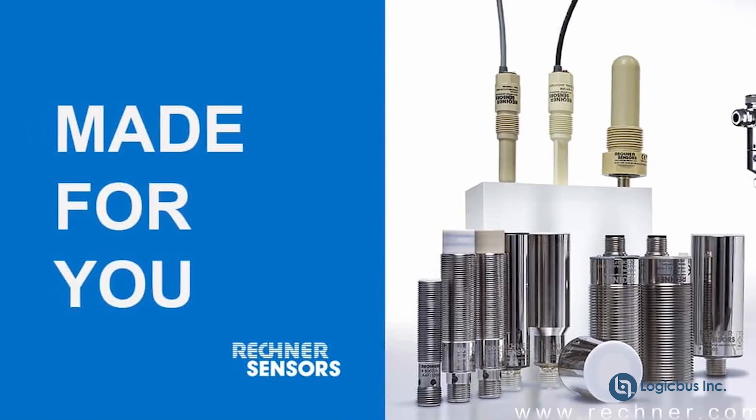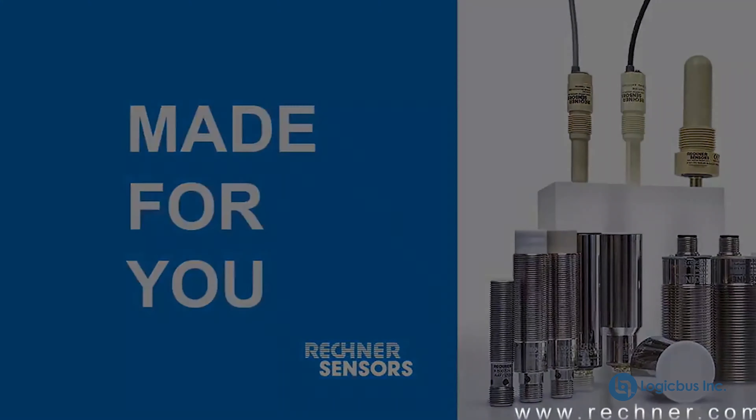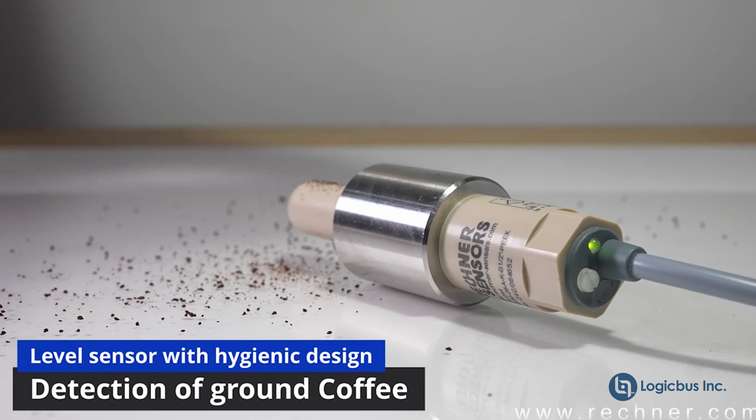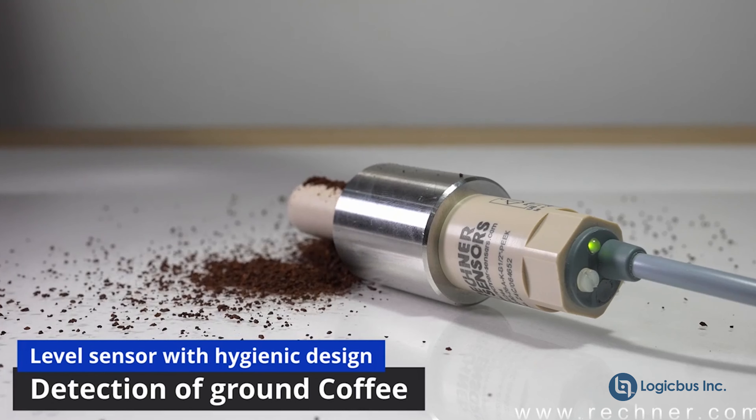Reckner Sensor specializes in level sensing and product detection using capacitive sensors. The 26 series of sensors feature a rounded face, which is ideal for ignoring material buildup.